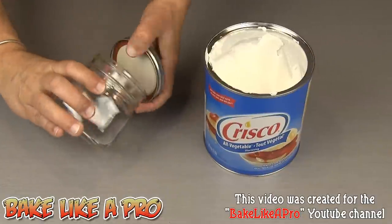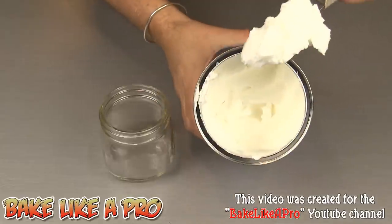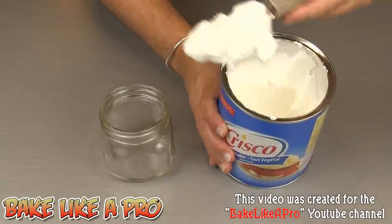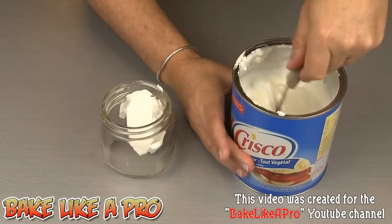For our first step, I'm going to get my jar and Crisco. You can use any brand — I'm using Crisco. It is a shortening, and it has to be a solid shortening like you see here. And I'm just going to start getting this into my jar.